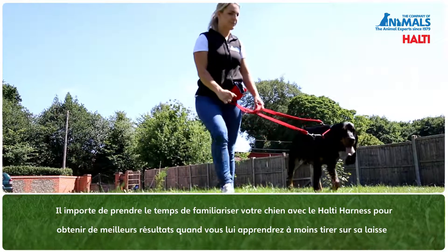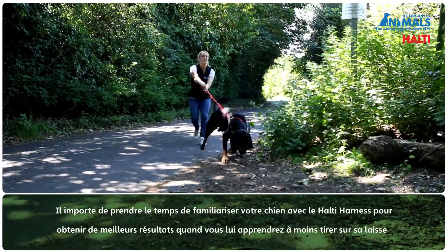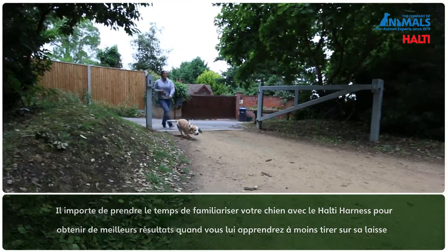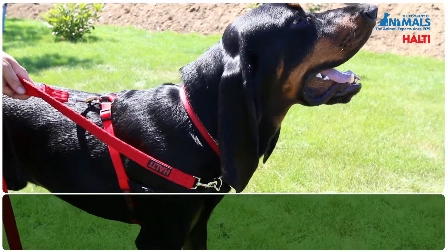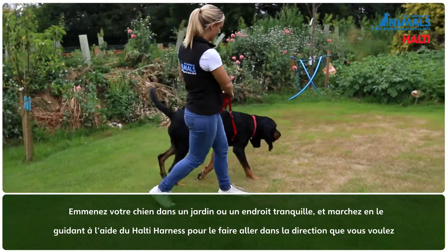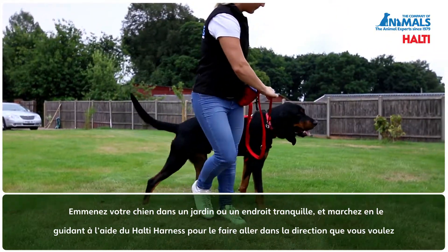Taking time with your dog when introducing the Halti harness will ensure the best result when trying to improve your dog's pulling behaviour. Once your Halti harness is fitted, take your dog into the garden or a quiet place and walk around using the Halti harness to guide your dog in the direction you choose.